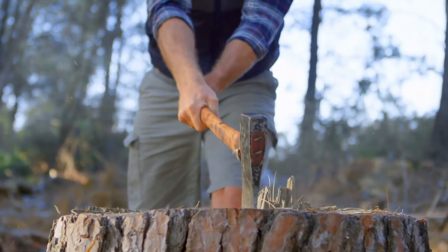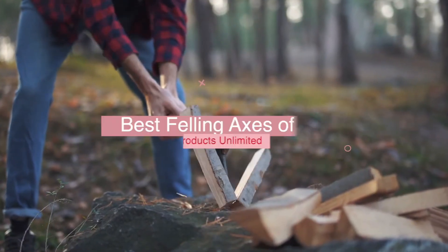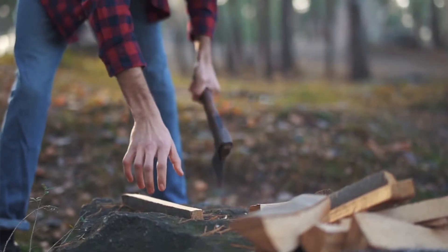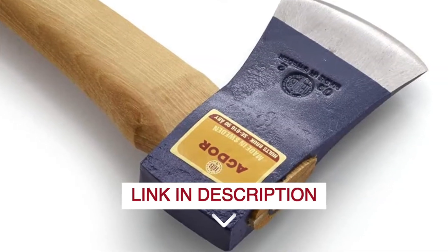Hello everyone! Today we'll take a look at the best felling axes in 2022 and beyond. I made this list based on my personal opinion, and my goal here is to help you find the right one for your needs. For the best prices and more information about these felling axes, check out the links in the description below.